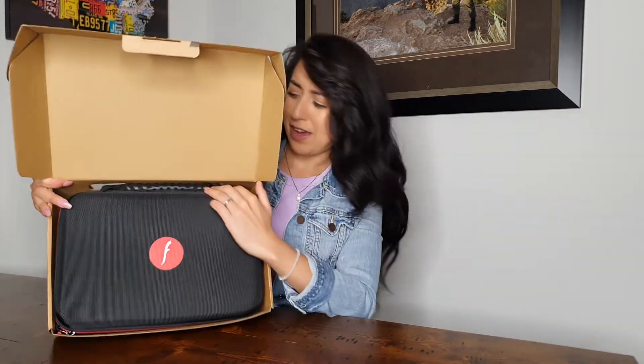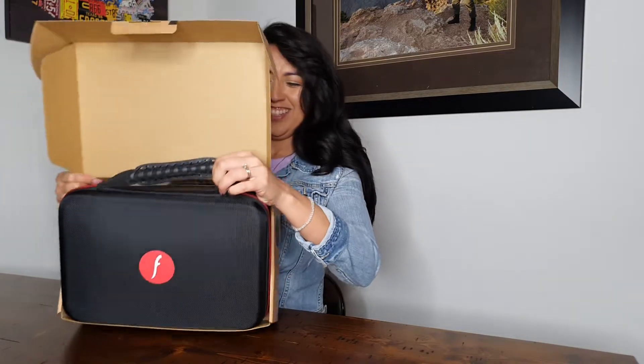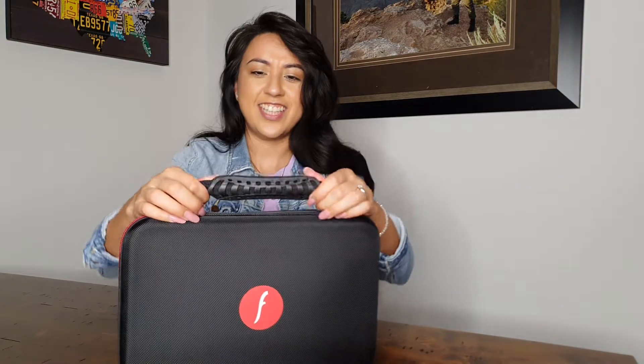This is so cute! First off, it comes in a pouch — it's like a laptop carrier. Fancy! Check that out, it looks tactical.